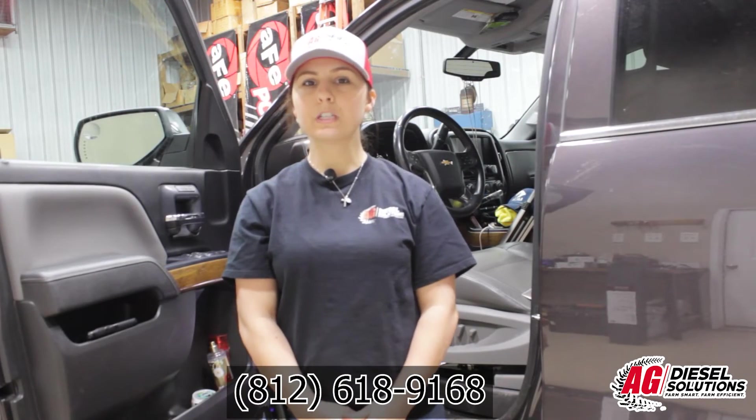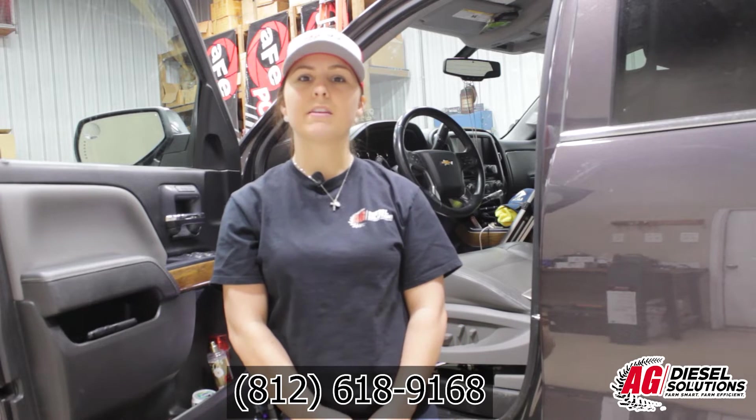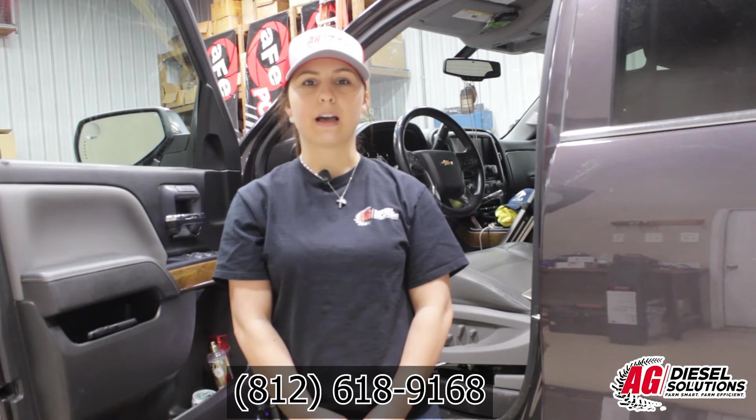For questions or concerns, please contact us at the number below or reach out to us on our website at agdieselsolutions.com.